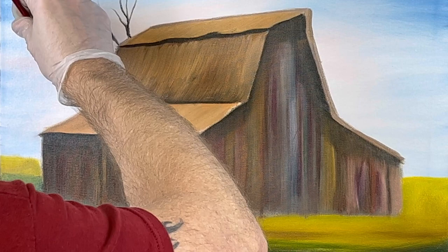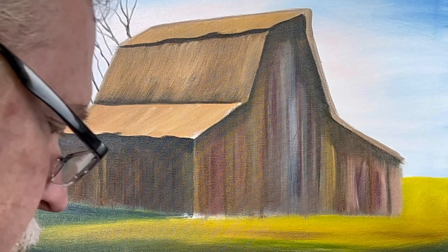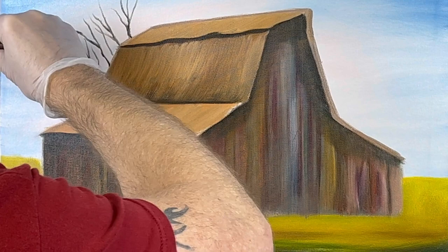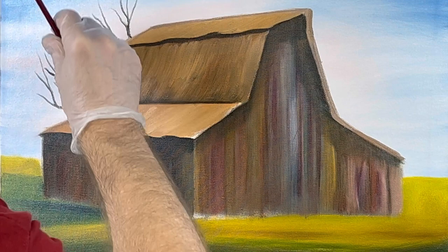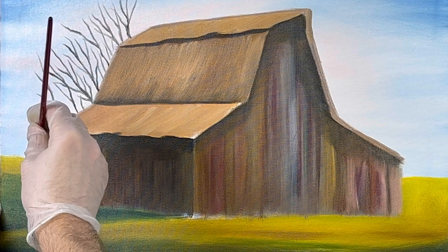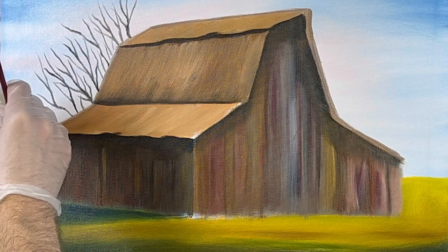Anytime you need a thin line, grab a liner brush. This is raw umber — there are no leaves on these trees, and I think I'm going to put some brown in my grass when it comes time to finish it. I'm trying to keep my elbow out of the way but that's just how it is when you're right-handed. When doing this I'm twisting my brush — it gives a wiggly line, because you don't want straight branches.